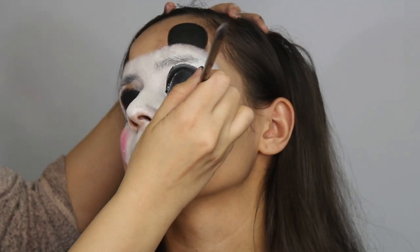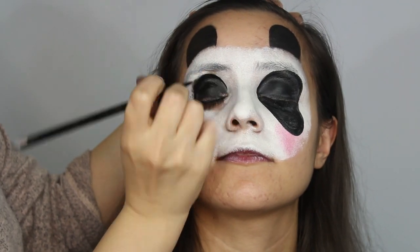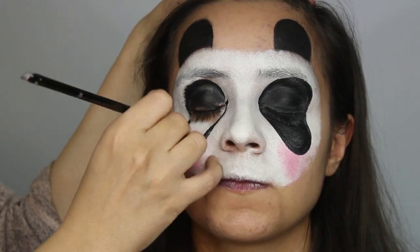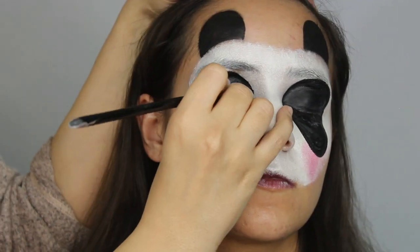The brush can either be a number four or a filbert shaper brush. Do the exact same on the other side as well. The shape shown here is a more realistic look for a panda versus just applying circles. When creating the eyes, try not to go below the bottom of the nose to make it look more realistic.